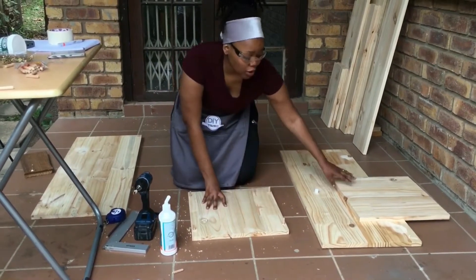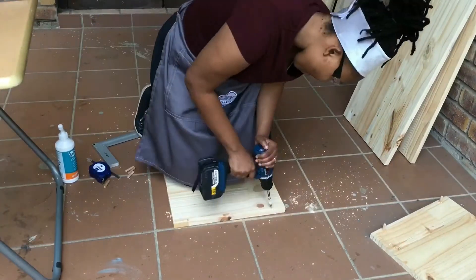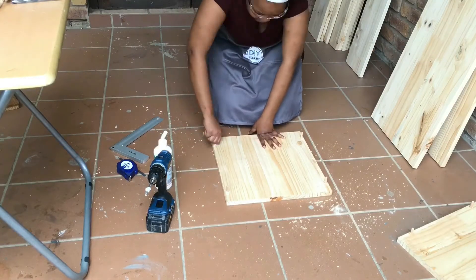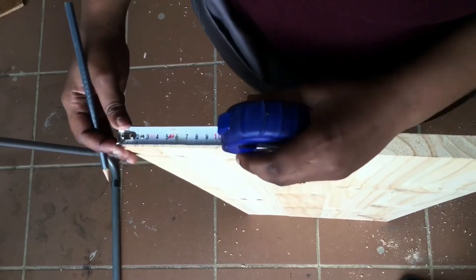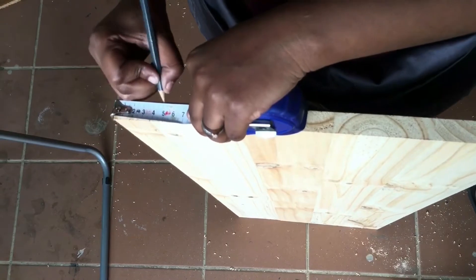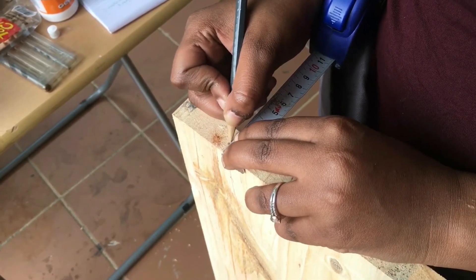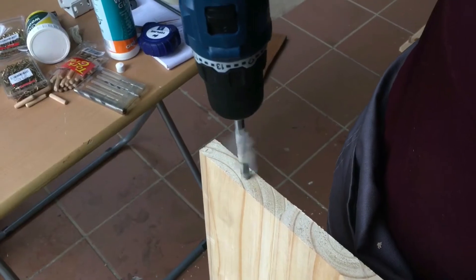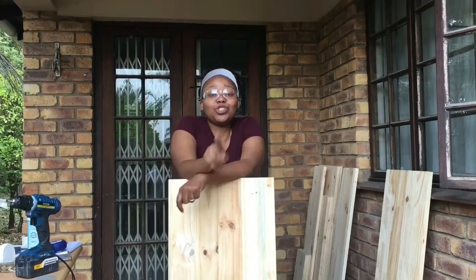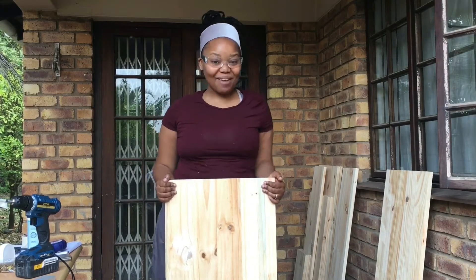The same process we did on this one, we are going to do on this piece. Here we do the exact same thing that we did on the bases — we measure 5cm and then 1cm. We will do this on the second 100cm piece as well, so let's time-lapse this part.